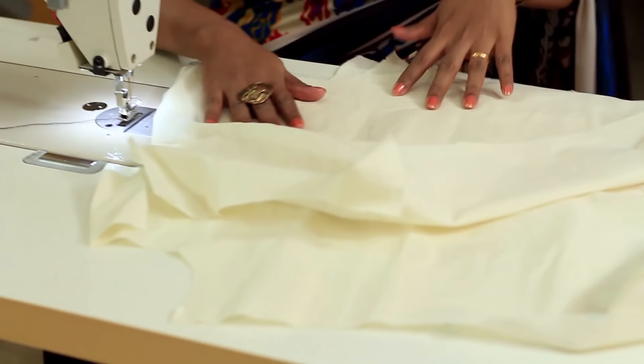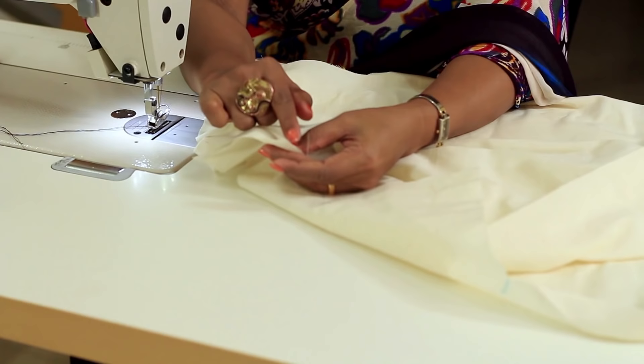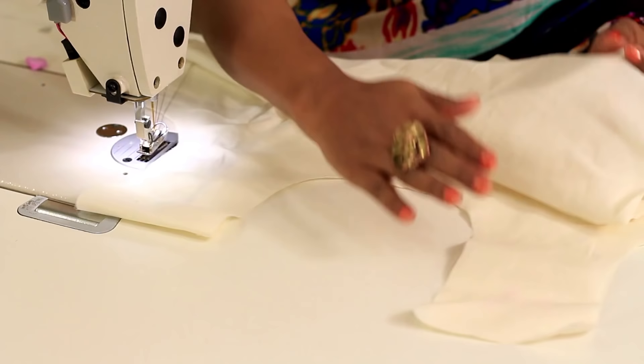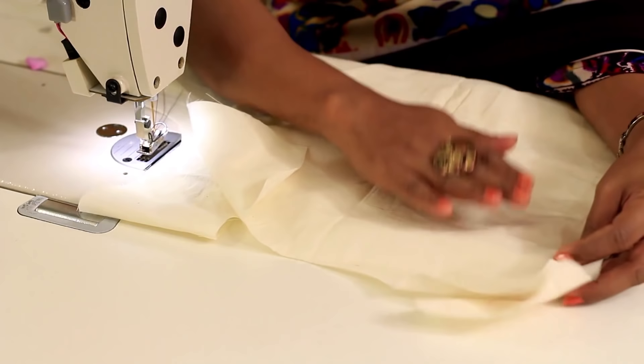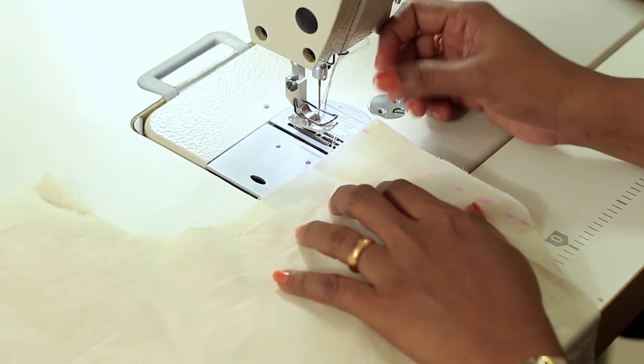I have my front body here and the back. Now the first step while sewing the garment — we will be attaching the shoulders of front and back together and the seam allowance we have given is 1 cm, so we will be stitching at 1 cm. This is the right side of my front body and this is the right side of my back. We are placing it right on right — that is the pretty side of the fabric is facing each other and the wrong side is facing you. Now we will be placing the shoulders together and we will sew at 1 cm on both the shoulders.